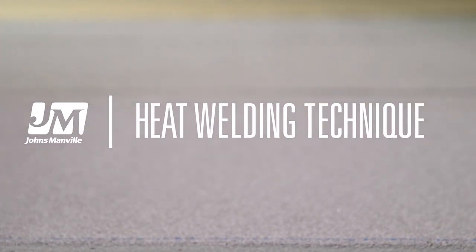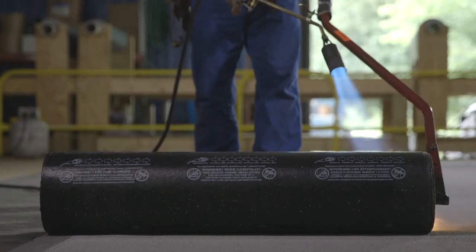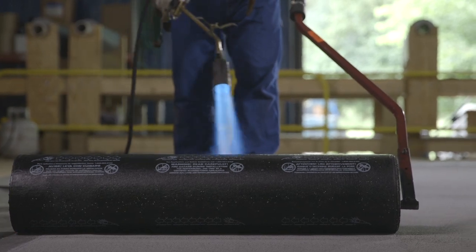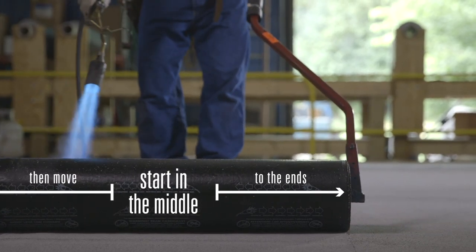For torching, knowing where to start and where to finish makes a world of difference. Gain alignment by rolling half of the membrane's length out to keep the roll straight. Torch in the center first, then move from the middle to both ends.